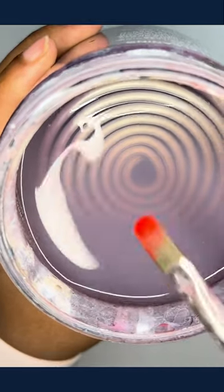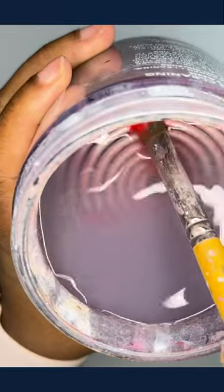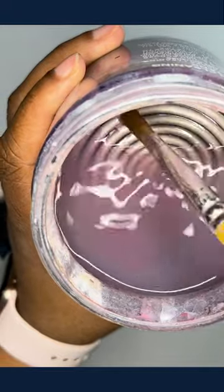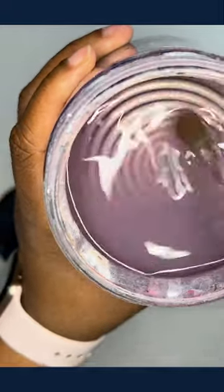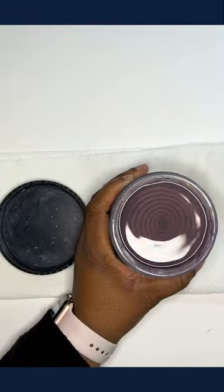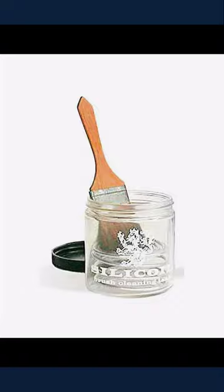As you can see, when I'm wiping the paint against the coils, it really comes off really easily. I definitely recommend this jar if you like to paint with acrylic — try it out, let me know what you think. In case you're wondering, this is called a silly coil jar.